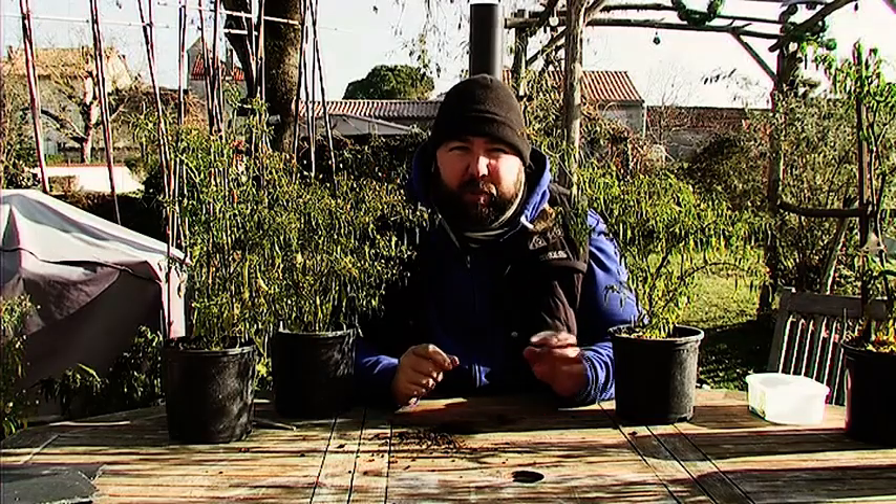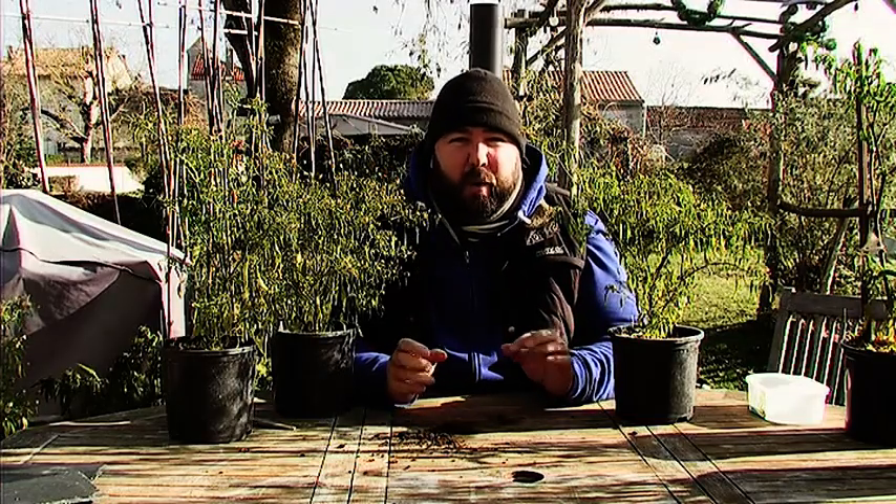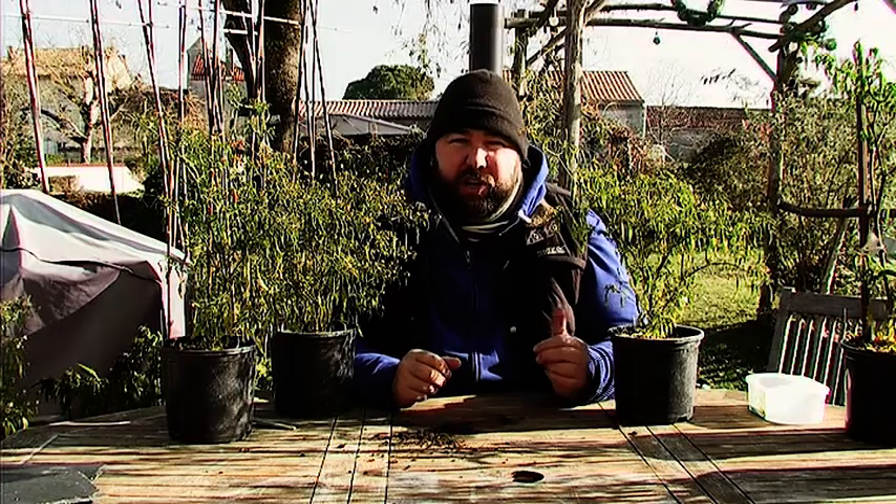This is the last of the chillies that are in the greenhouse. We're going to take all the fruits off, whether they're green, red, yellow or whatever. They can dry out and get chopped up and put in with the chilli flakes.